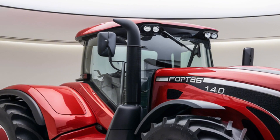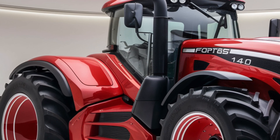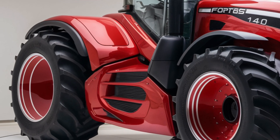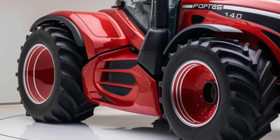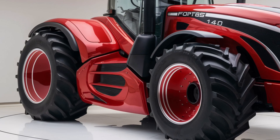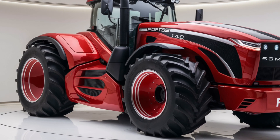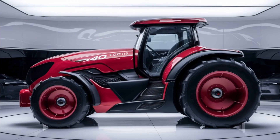Let's start with the exterior design. The 2025 Same Fortas 140 boasts a modern, robust look that combines functionality with aesthetics. At the front, the tractor is equipped with a prominent grille and sleek headlights that provide both style and practicality.